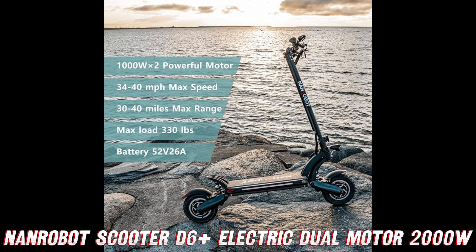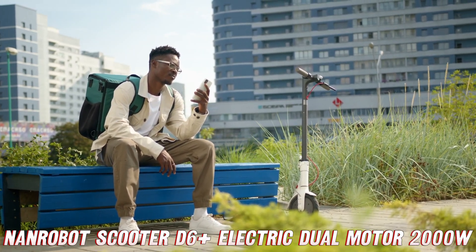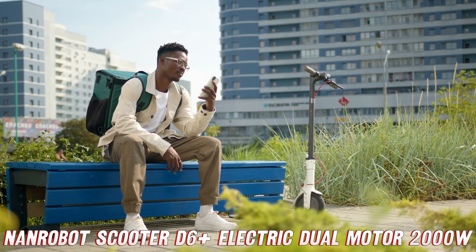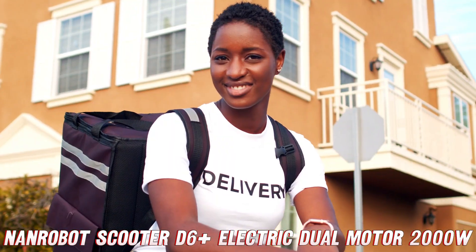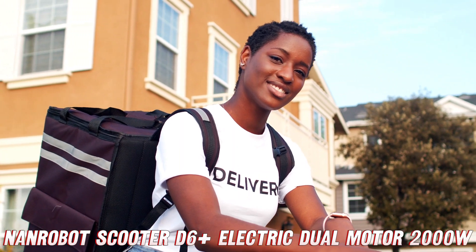Let's not forget about the 52-volt battery. Wondering how far you can go on a single charge? Buckle up, because this puppy can take you on a whopping 40-mile adventure before needing to juice up again.